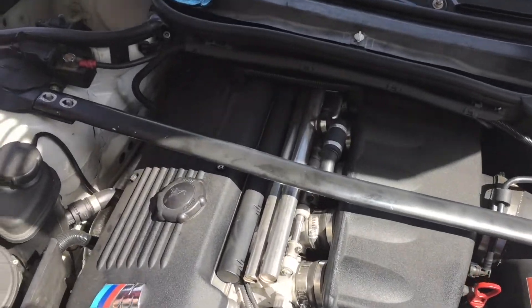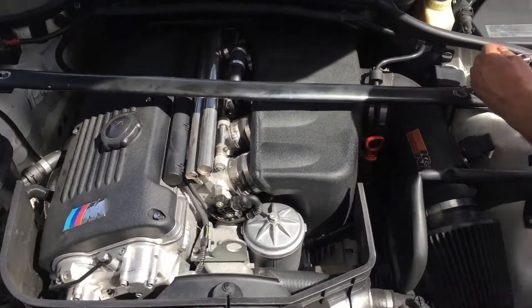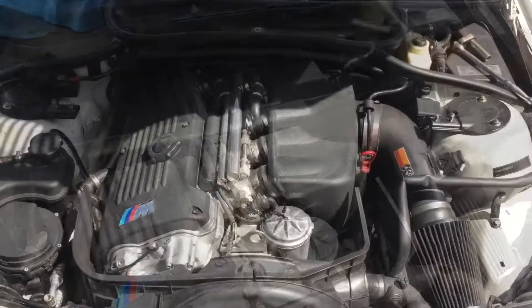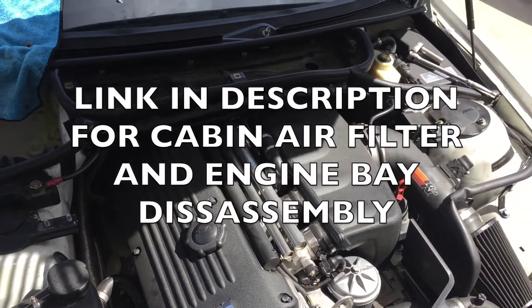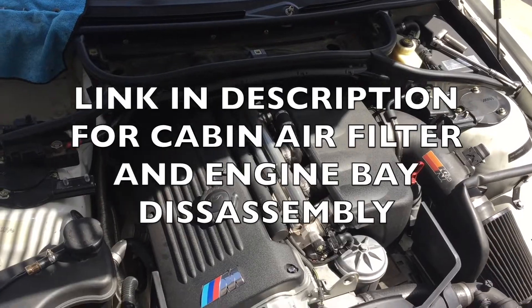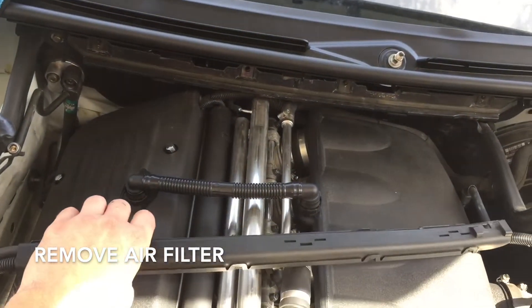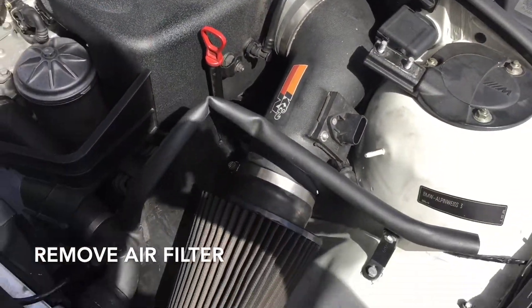To remove the air box, you're first going to need to disassemble the engine bay, beginning with the strut tower brace, the air box, and all the other associated pieces. If you don't know how to do this, refer to the video we already have linked in the description. Once you get the engine bay disassembled and the wiring harness out of the way, you can start taking off the intake.